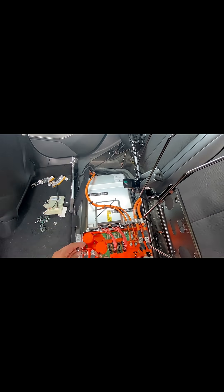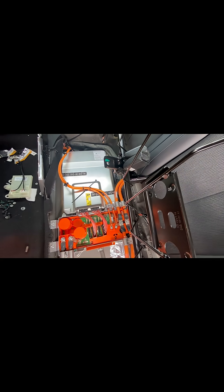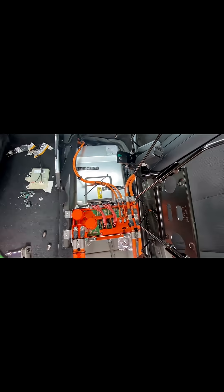I sourced a used gen 2 onboard charger off eBay — same model number but a newer serial number. I followed the factory instructions to replace the charger, which are available online for free from Tesla. All you have to do is Google 'Tesla repair manuals' and log in using your Tesla login.